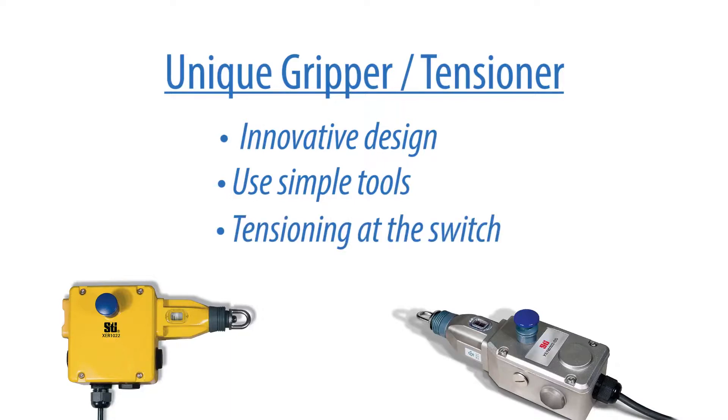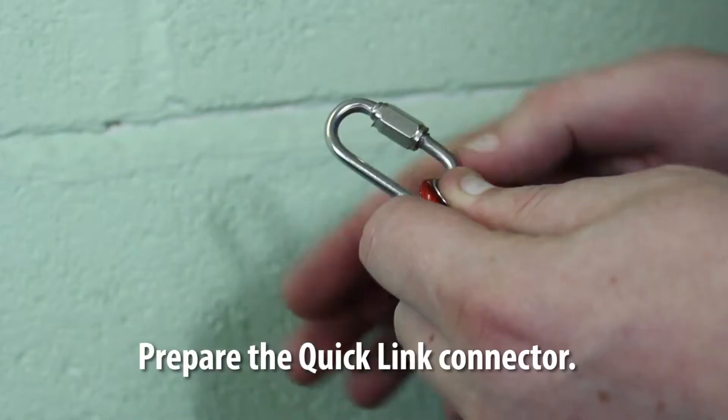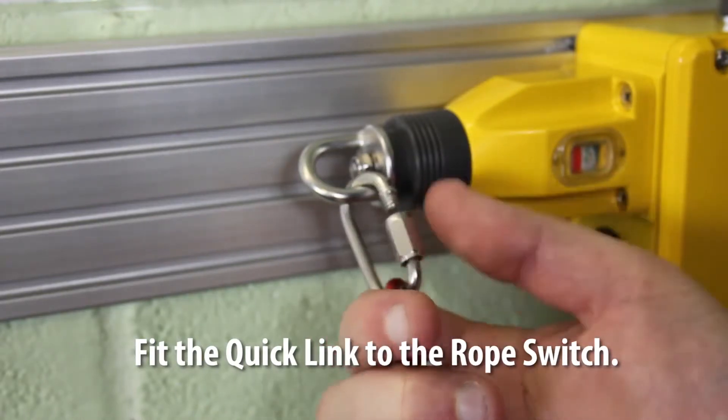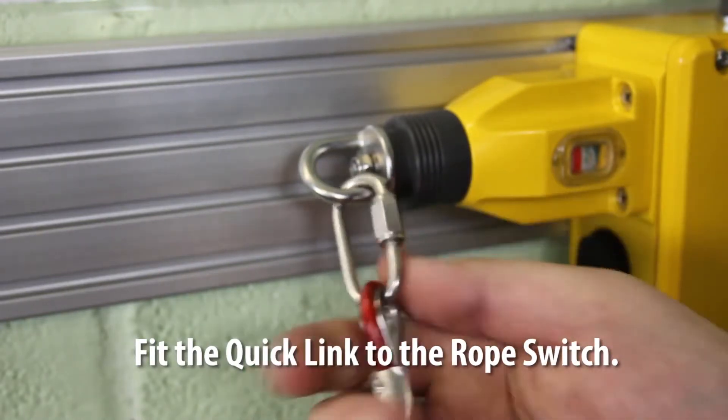All tensioning is done at the switch — simply turn the eye bolt on the switch until the tension indicator lines up in the middle. Prepare the quick link connector. On long cable spans, fit the quick link connector to the first rope switch.